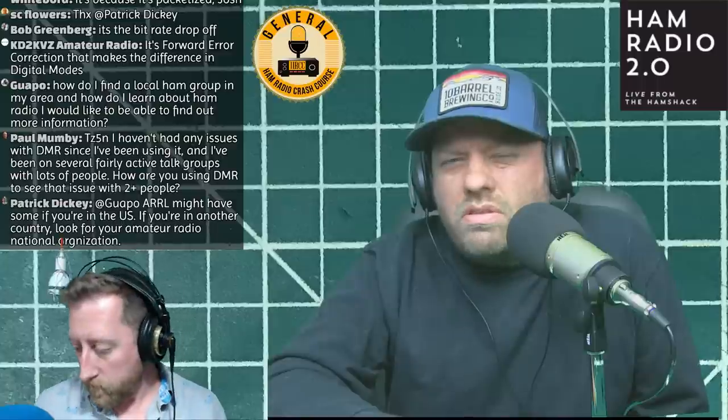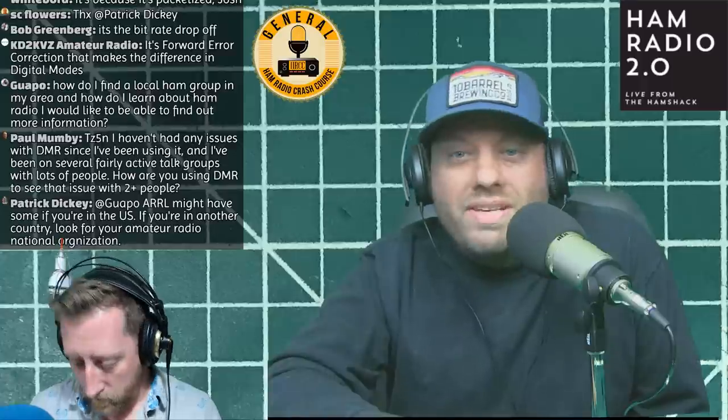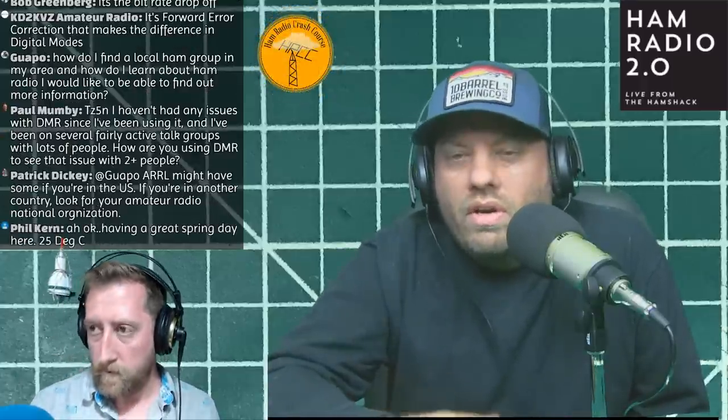Fusion's Voice Wide mode uses both 6.25 kHz segments - all 12.5 kHz - for your voice instead of splitting one for GPS. A lot of people say it sounds better on Voice Wide, and it does. However, Voice Wide is not supported in Wires-X, so if you want to connect your repeater to Wires-X you can't use Voice Wide. But you can run a standalone Fusion repeater or simplex in Voice Wide.